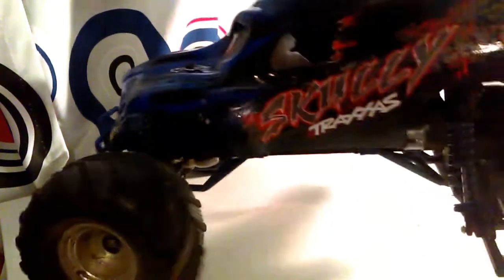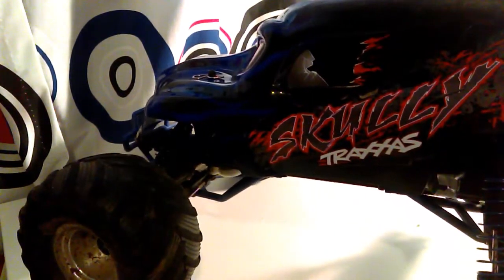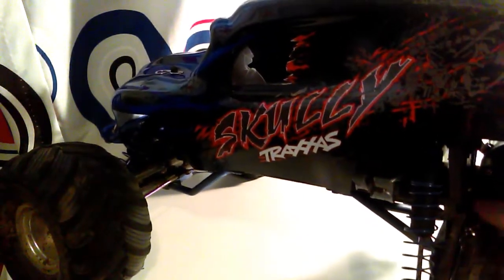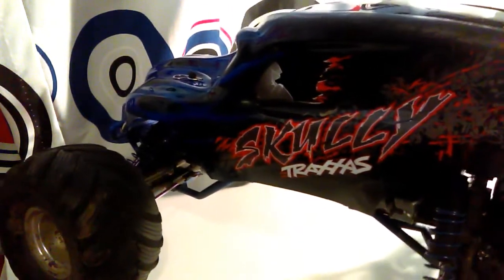So the rear hub has sheared. You can't really use dog bones on this unless you have the cups, and they don't normally last that long anyway.